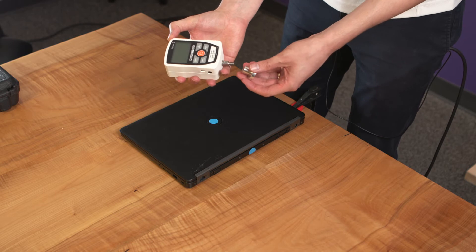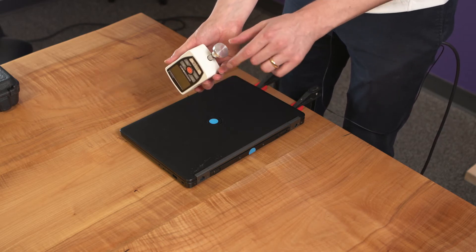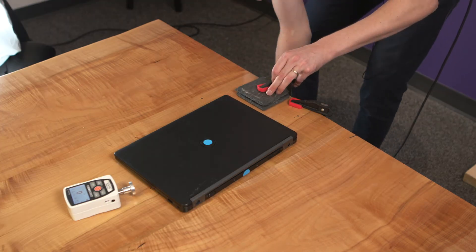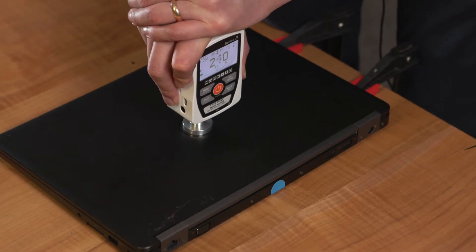We're going to use a force gauge to check that we're applying force correctly. This attachment is exactly 30 millimeters in diameter and is a circular flat surface. We're going to apply these clamps to stop the device from moving. Simply push with the force gauge in each of the indicated locations until you achieve a minimum of 250 Newtons for 5 seconds.